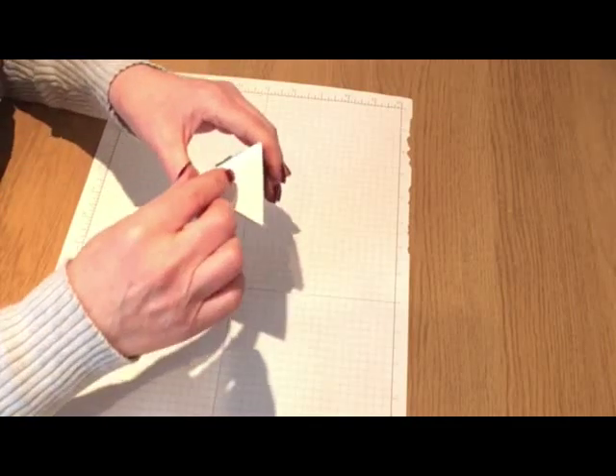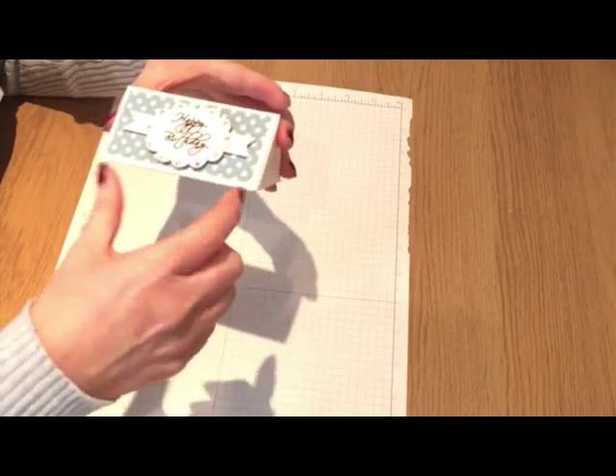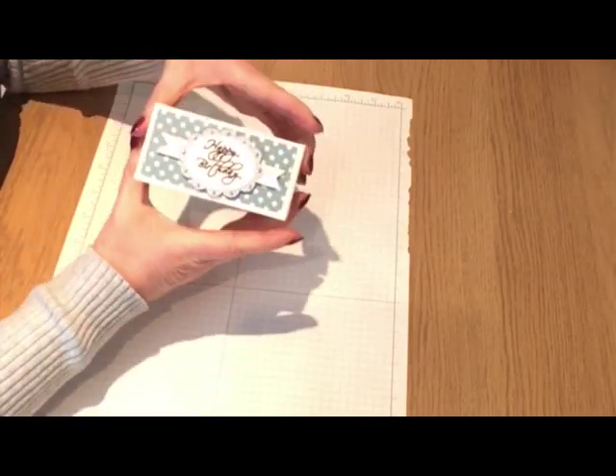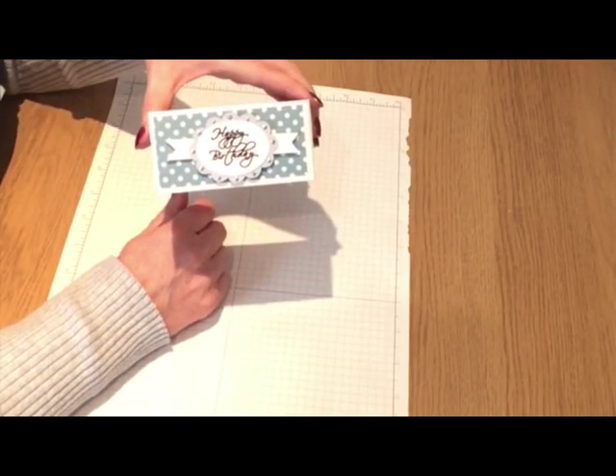It's a box that once you seal it you've got to break into to open. It's not got flaps on it but it's four inches by two inches. So this is what I'm going to show you how I designed in Scan & Cut Canvas in today's project.